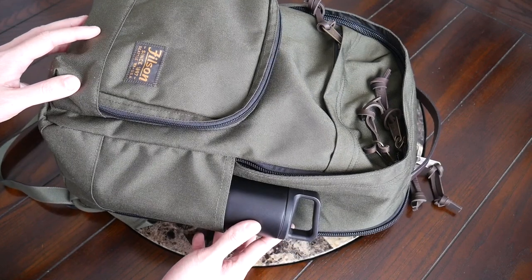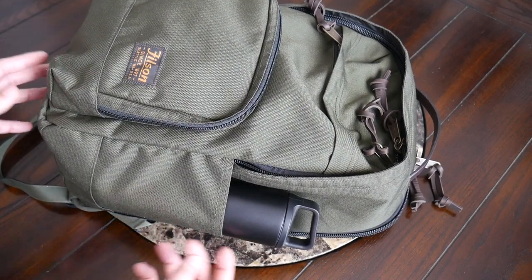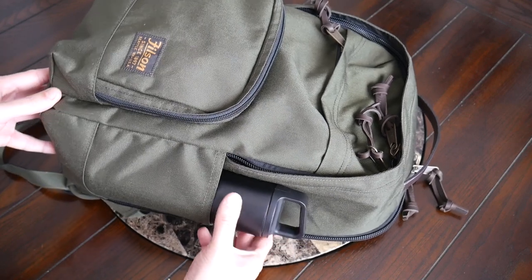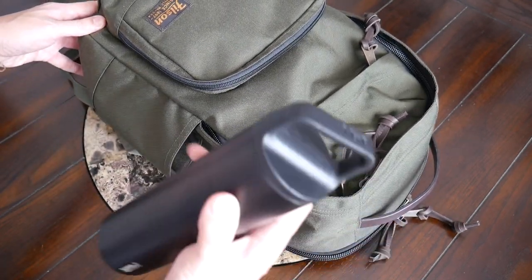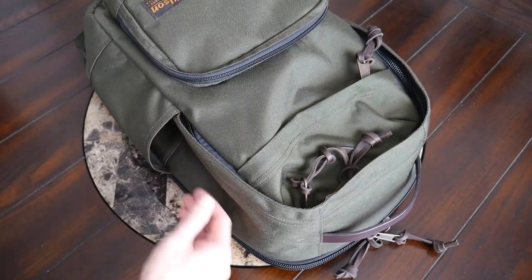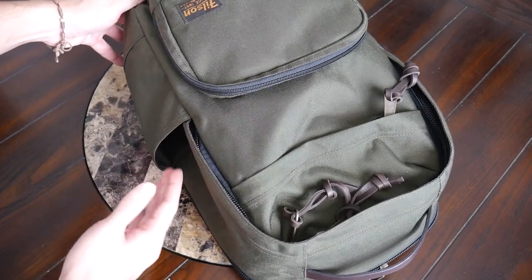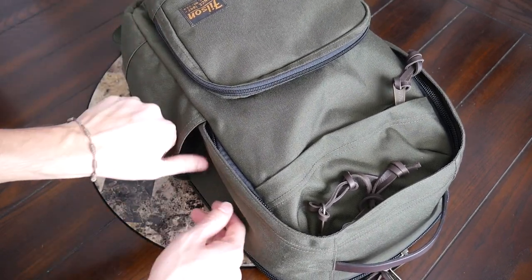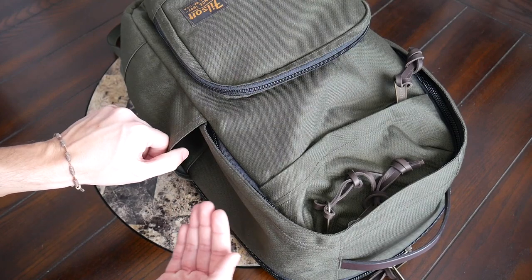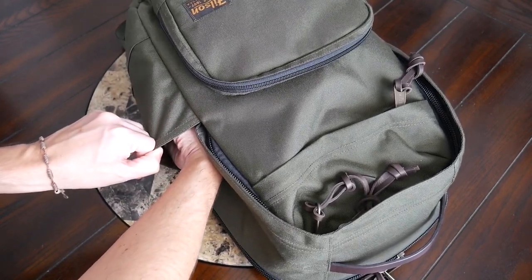Continuing along the outside of the bag, I was happy to see that you have two external water bottle pockets — one on each side — and they offer a pretty decent amount of space. Currently I have a 20-ounce water bottle in there and it fits pretty comfortably. One thing about these pockets is that they don't have a whole lot of elasticity, so the volume is pretty fixed. I also didn't like that when you place something a little bit thicker, it tends to take up space from the main area of the bag.